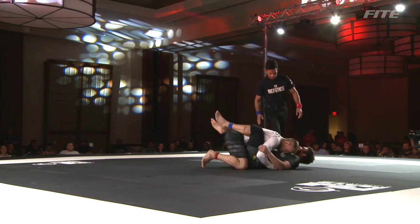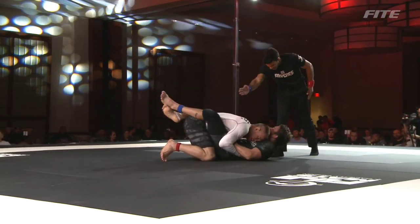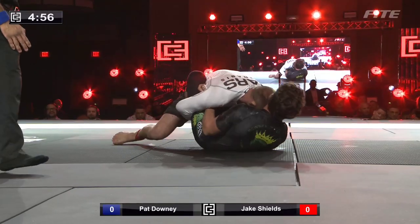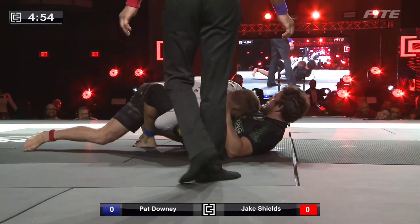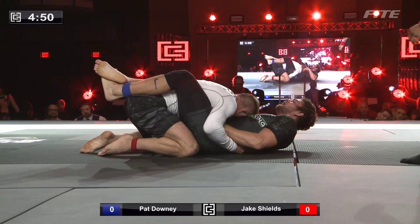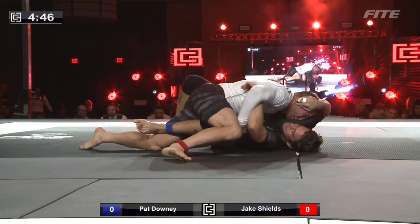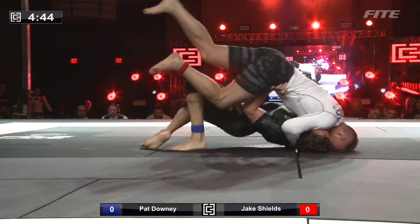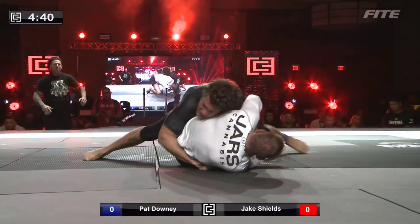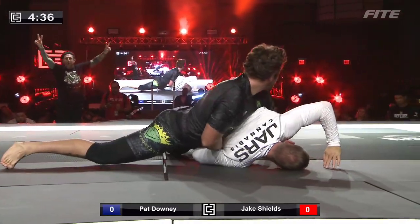Jake Shields has chosen closed guard top. Pat Downey has turned to his corner man Seth Daniels and asked how do I win — and it's very simple: you get up and get on top. Five minutes overtime. We're going to see Jake Shields go to work in the passing sequence he uses so frequently — tight body lock, attritional passing. And this is clearly fish out of water for Pat Downey as he bridges. He comes up on top — Pat Downey is going to score a sweep over Jake Shields.